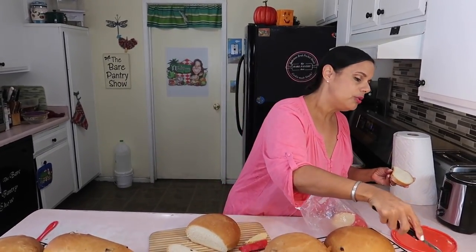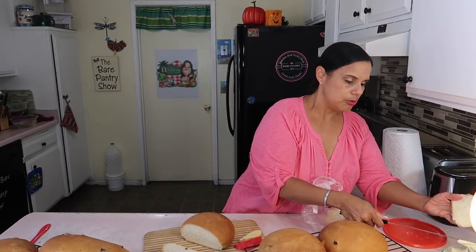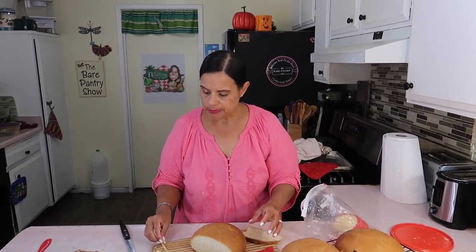I hope you guys try it — come back and tell me what you think. Show me your pictures at the Friends of Bear Pantry Show page. Remember to like, follow, subscribe, comment — all that good stuff. Now I'm going to put some butter and taste. See how nice I am? I'm not eating the back because Joe asked for it. That's too much butter — I don't want to eat the whole piece. Let's taste. Mmm mmm mmm!